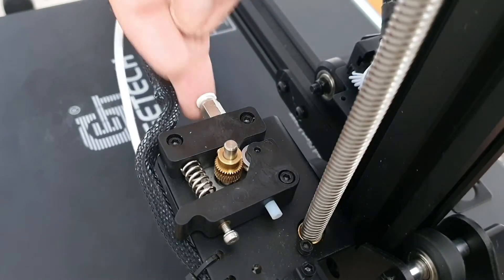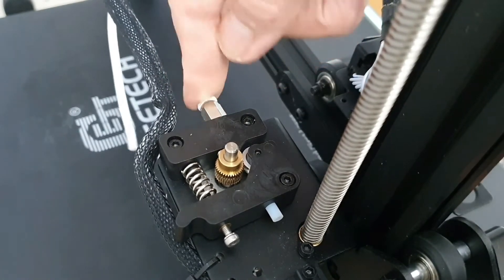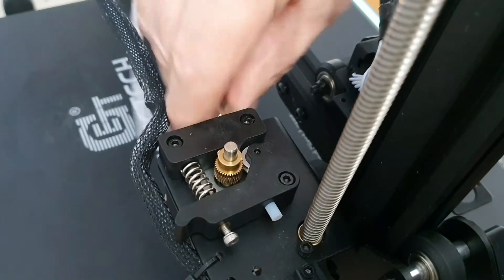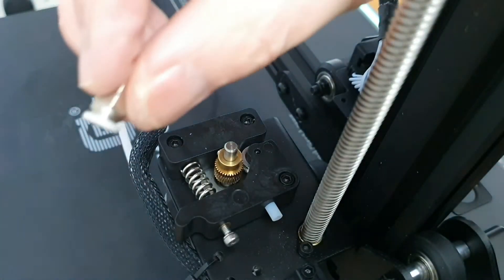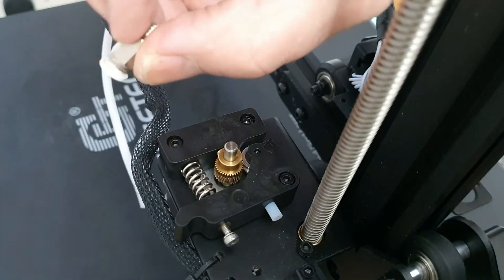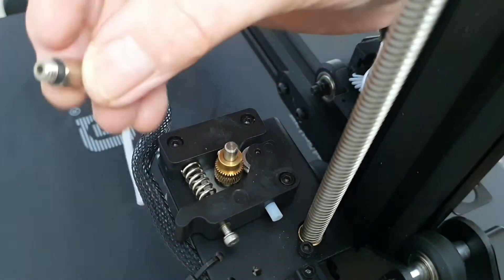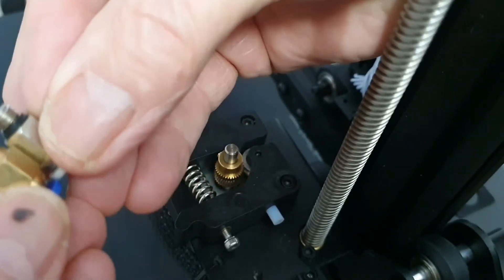So what we're looking at here now is I've got everything out, and I feel the problem right away with this — there is no tension in that whatsoever. There's the head, and that white bit there, there is no spring left in that at all. So that's what I'm needing to get, and that is what I bought to replace it.